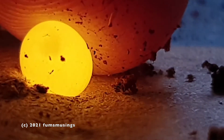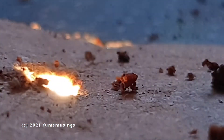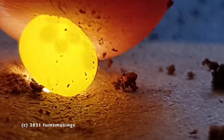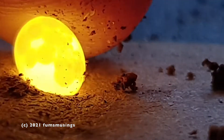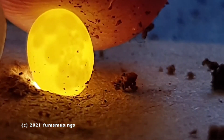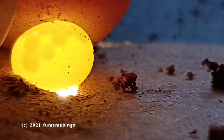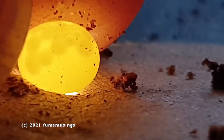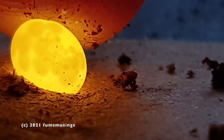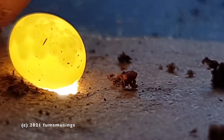Hi everyone, so the snails laid some eggs again recently — they laid 355, so that's a couple of snails. What I wanted to try doing was candling them so I could see what was inside. As you can see here, you can see the cells that have divided inside the egg as they are fertilized. I thought it was quite interesting to see how many eggs had started to divide.